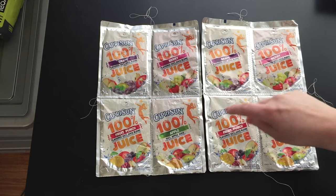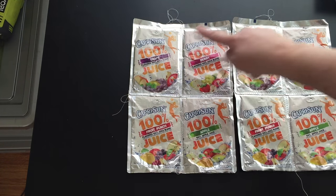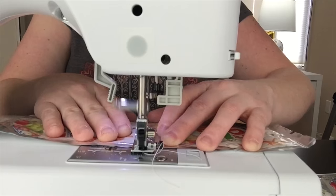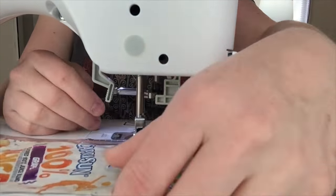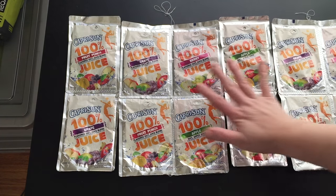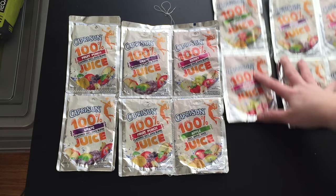Now we're going to sew our side panels that we're going to be putting up the sides of the bag. We want to sew these together the exact same way that we sewed the other ones. We now have our two side panels: a side panel, front panel, side panel, back panel. We're not going to sew all these together yet — first we're going to sew each individual piece onto the base.